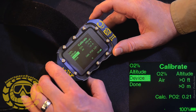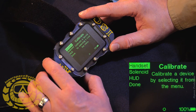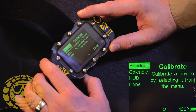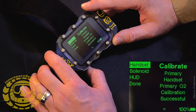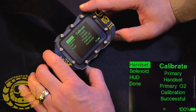I'll hit the action button and there we are. We see Handset, Solenoid, and HUD — each one is going to be calibrated independently. Calibrate a device by selecting it from the menu. I'll hit the action button: Primary Handset, Primary O2 Calibration Successful. That's a good thing to see.